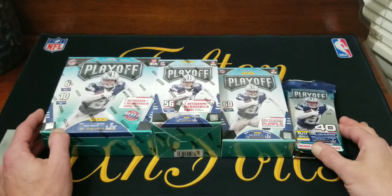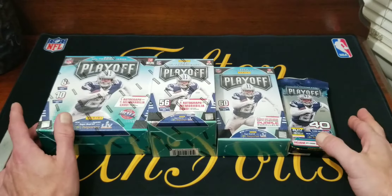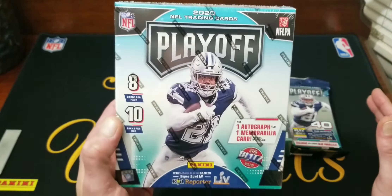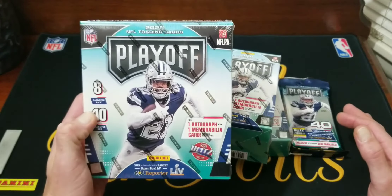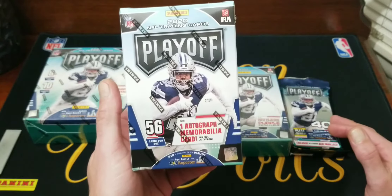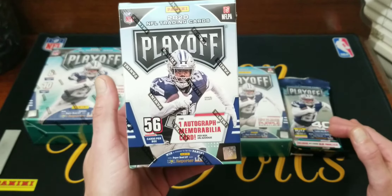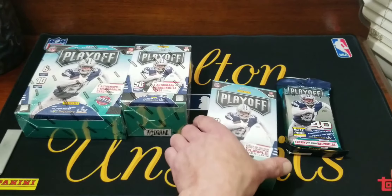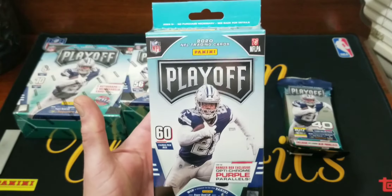Welcome back to another new product review video. Today we've got 2020 Playoff Football. We got one of each: a mega box which contains one autograph and one memorabilia card, on average eight cards per pack, ten packs, so we get 80 cards out of there. Then we got a blaster box — this was $39.99 at Walmart. These were $19.99; you get one autograph or memorabilia card, 56 cards in the box for $20.